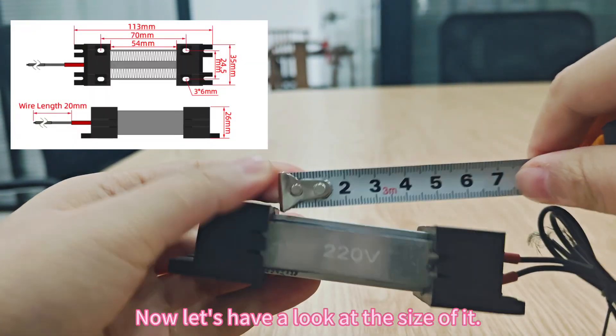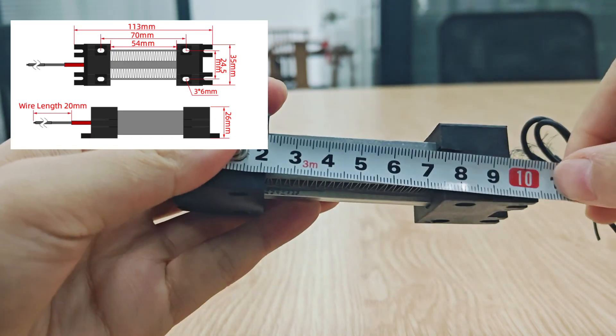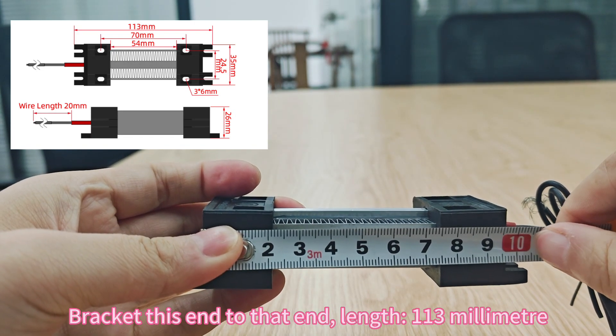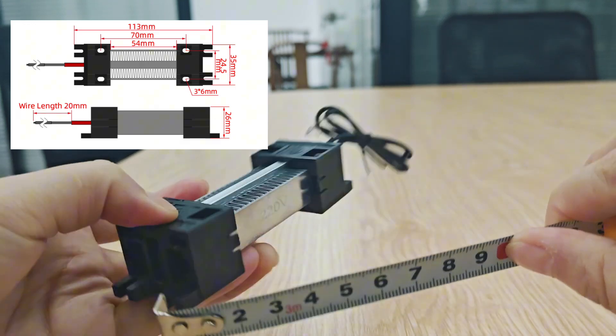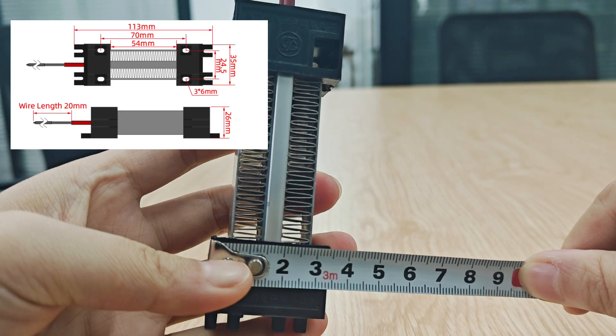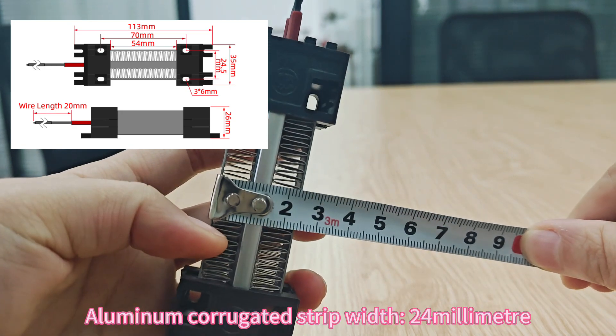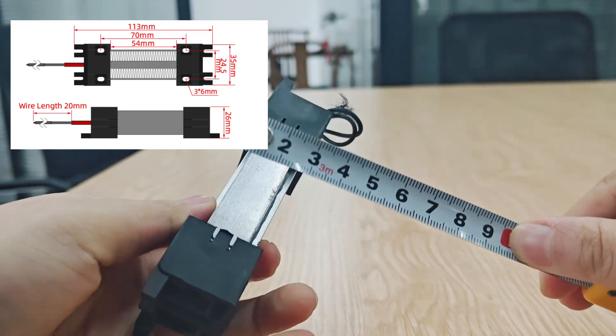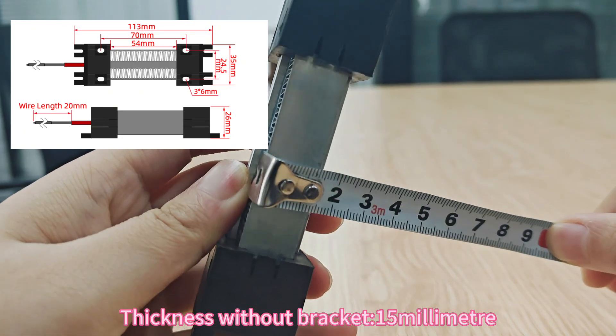Now let's have a look at the size of it. Bracket, this end to that end, length 113mm, width of bracket 35mm, aluminum corrugated strip width 24mm, thickness without bracket 15mm.